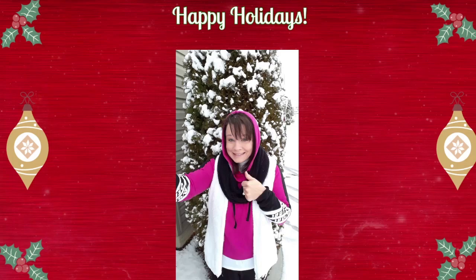Hello, my darlings, and welcome back to my channel, That Crafty Gamer, where I combine gaming and crafting fun all in one.